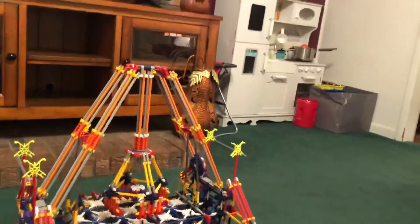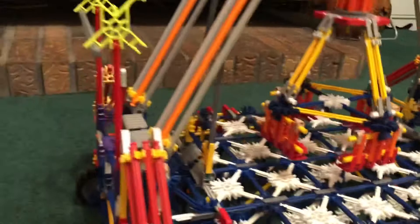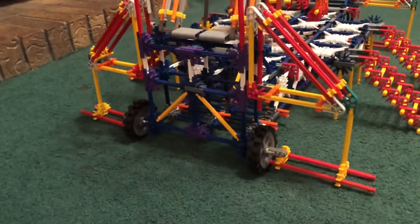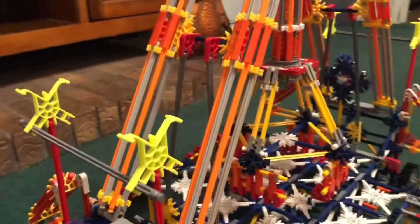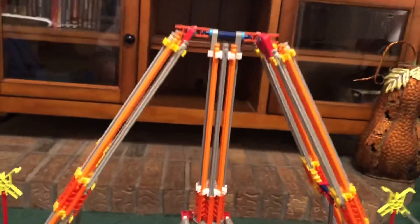I'm going to give you some close-ups of it here. Here we have the steps, the seats, the augers, the support arms, and the main pendulum.